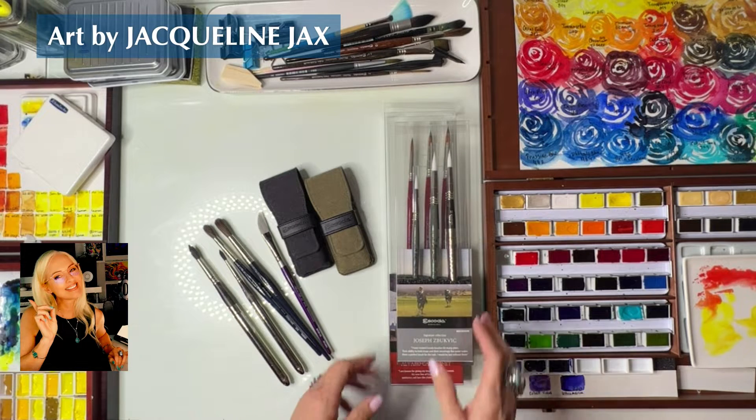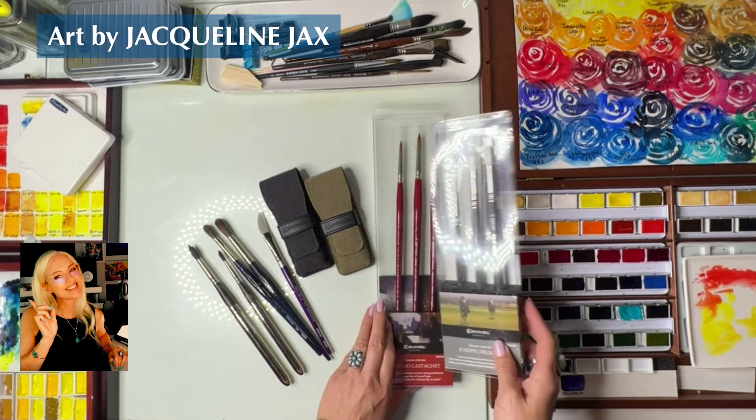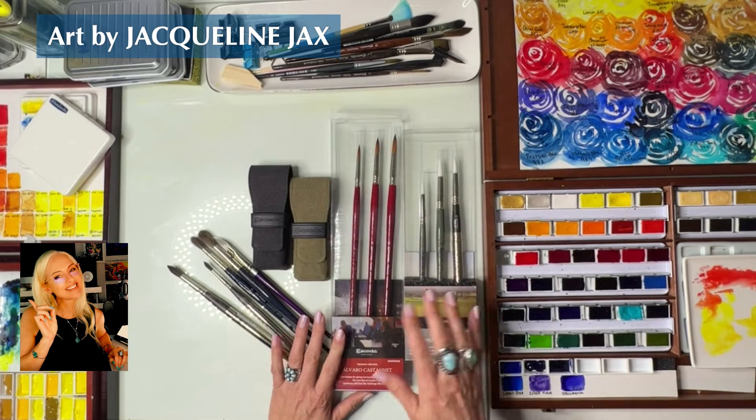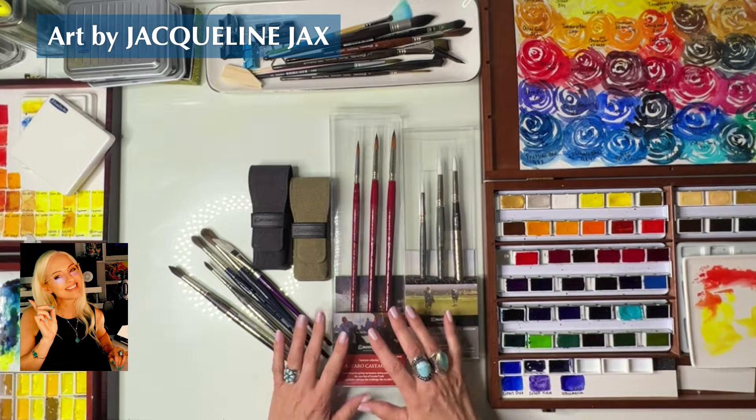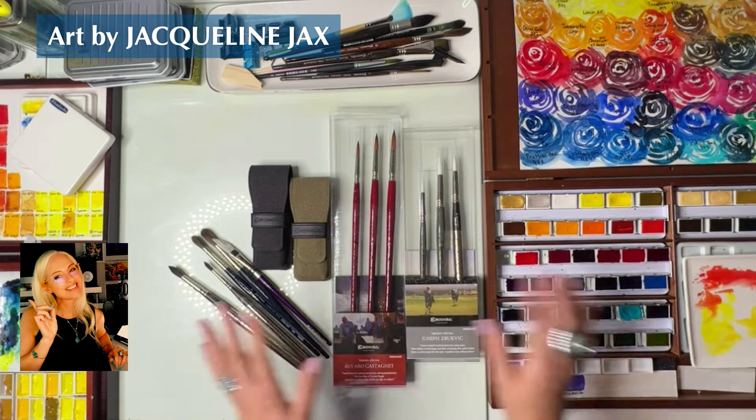Hello everyone, how are you guys doing? So it's my birthday today. I thought I would jump on here and show you some of the goodies that have come in. And to celebrate my birthday, I actually went all out.